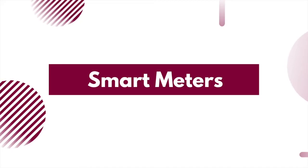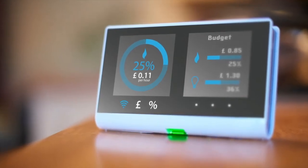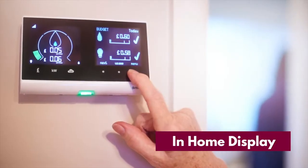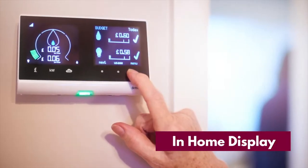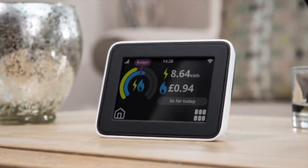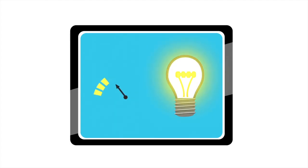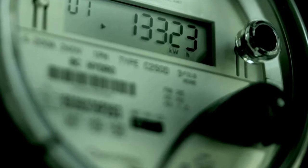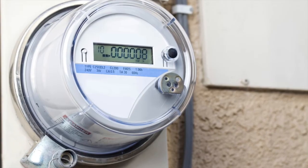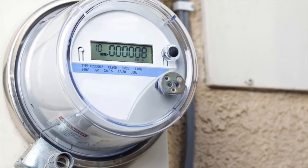Now onto smart meters. When you get a smart meter installed, you'll also normally get a small portable device with a screen on it — this is called an in-home display. You might be able to take a reading from the in-home display by selecting the meter reading option from the menu on the screen. If you can't take a reading from your in-home display, take it from the smart meter. The way you take a reading of your electricity meter depends on the type of meter you have. Here are all the different types and how to use them.